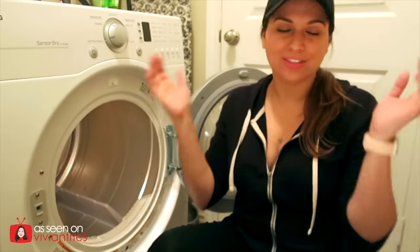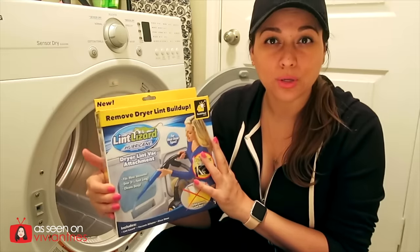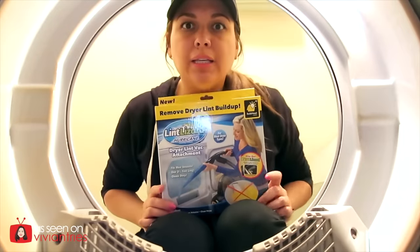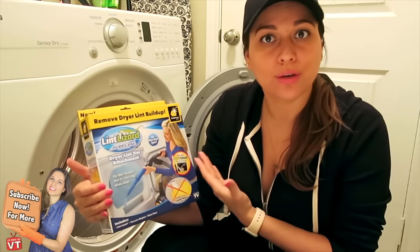Hello you guys and welcome back to another Vivian Tries. We're in my laundry room today. Why? Because today we are trying — a lot of you guys voted for me to try this on my Facebook page. So guess what we're doing from within my dryer? We're cleaning out some lint folks. Here I am delivering the goods.